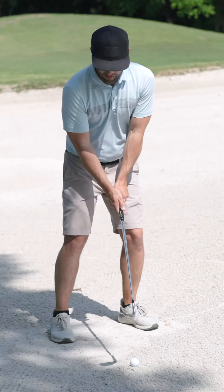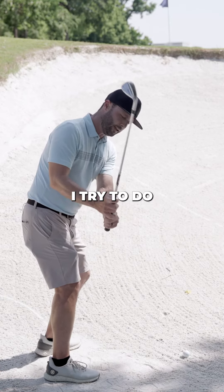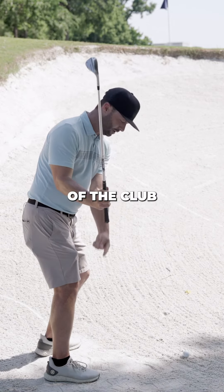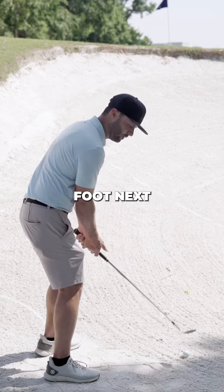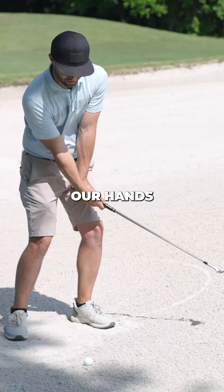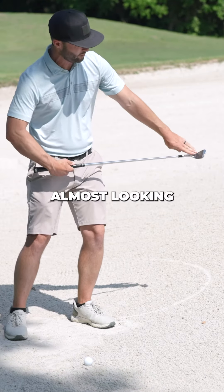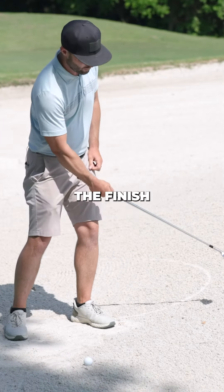Technique wise, we need to get this club hinging straight up. One thing I try to do is point the butt of the club, or the grip, at my trailing foot. Next, we want to try to get that club passing our hands and keeping that club face open, almost looking at our face through the finish.